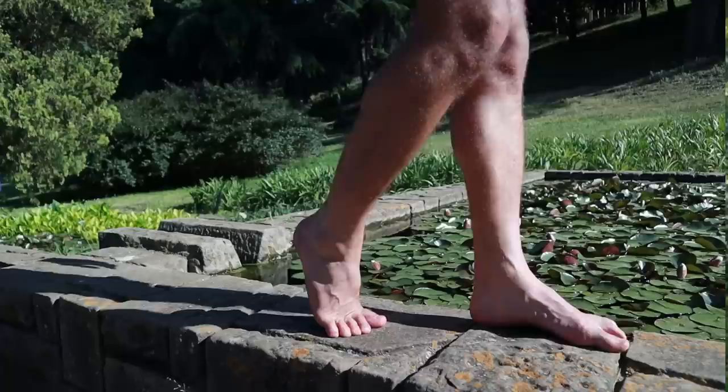No matter what your approach is to fixing plantar fasciitis, it requires you to become interested in your own body — to move, to experiment, and in a way you kind of become your own primary healthcare practitioner. I think that's a good thing because at the end of the day, there's no one with a higher vested interest in your health than you do. So with that said, let's get into it.